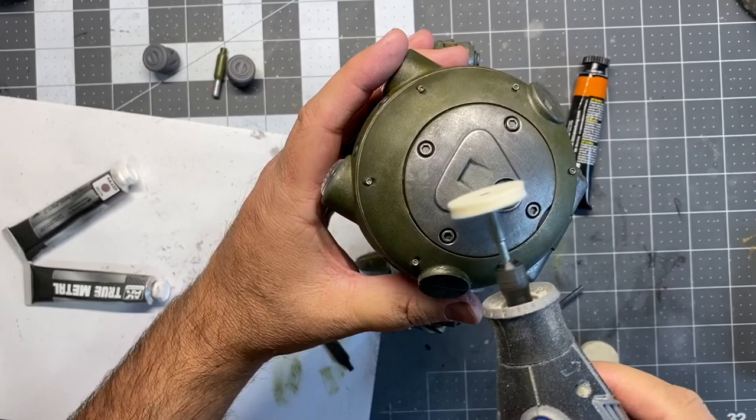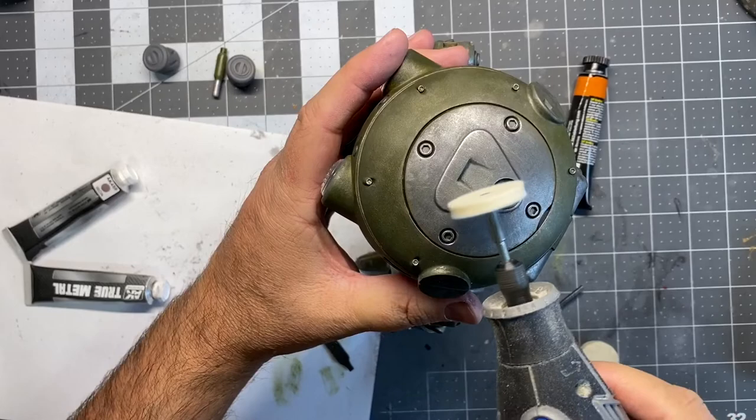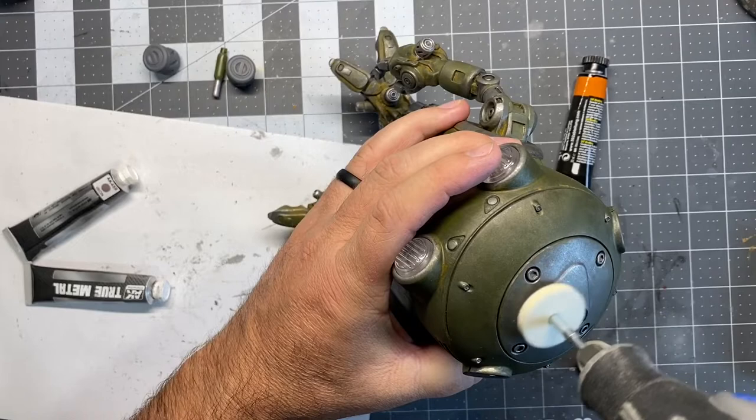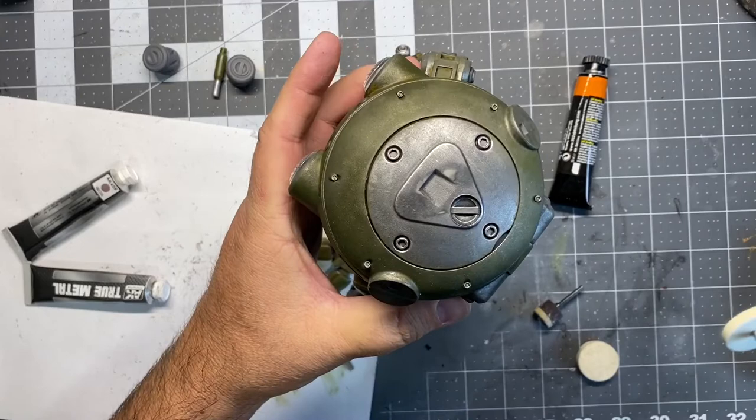With this True Metal you're able to buff it. So I got my Dremel out with a little buffer wheel, but I think it was a little too powerful because it just pulled the paint right off back to the primer. No big deal — I just re-painted some of the True Metal on there.